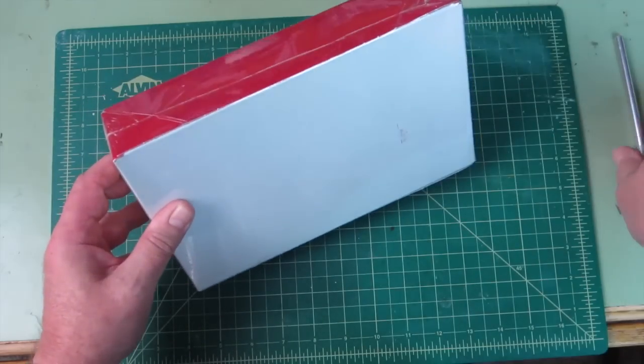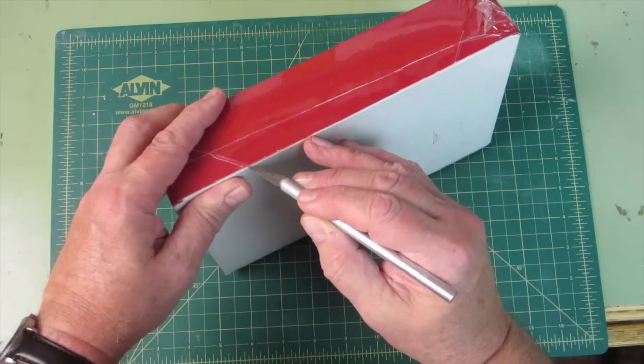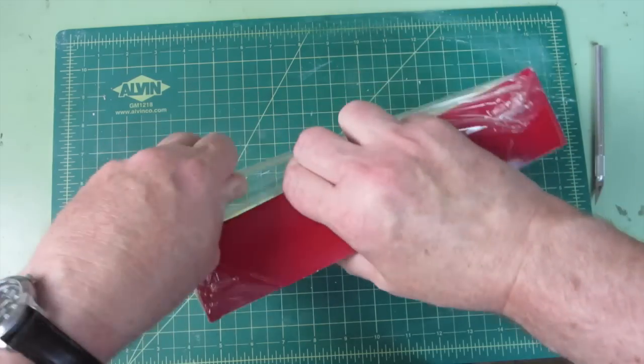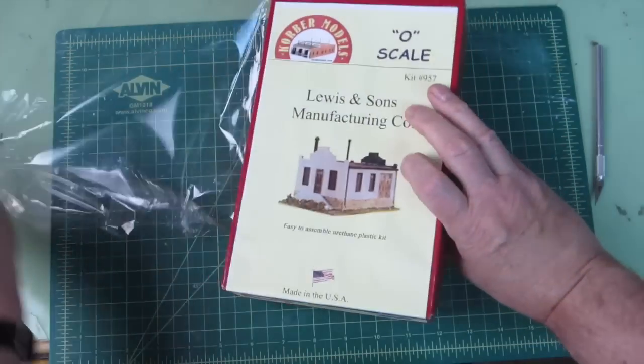Let's take a peek at one of these. My plan is to turn these into flat buildings — one of my winter projects. I need some more flats. Let's just take a look and see how these come to the modeler.